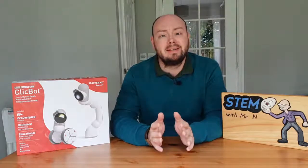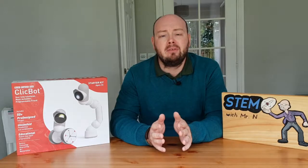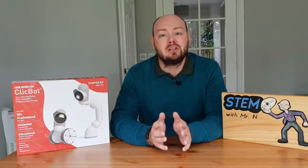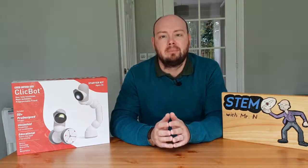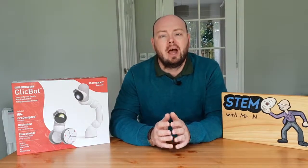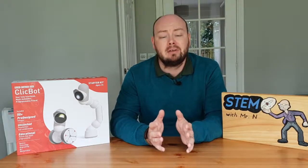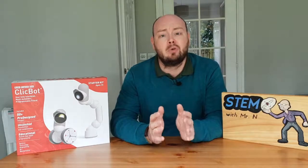ClickBot is an advanced intelligent robot designed for children and adults with built-in functions for education and entertainment, as well as a range of sensors. ClickBot is made up of a series of modules which click together, allowing you to piece this robot together in over 50 pre-designed setups, as well as getting creative and designing and programming your own ClickBot.